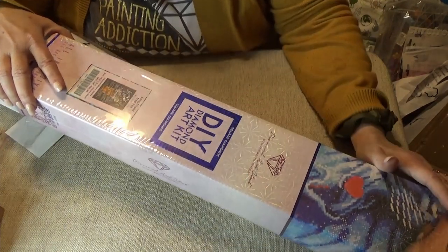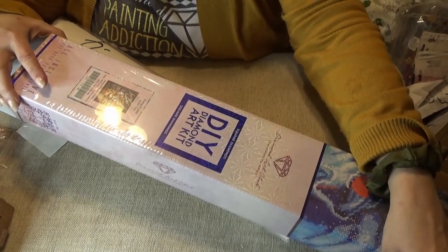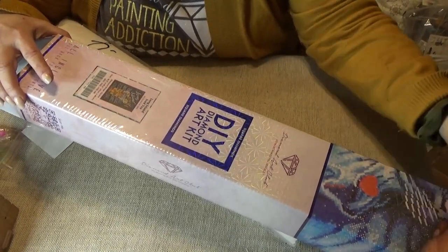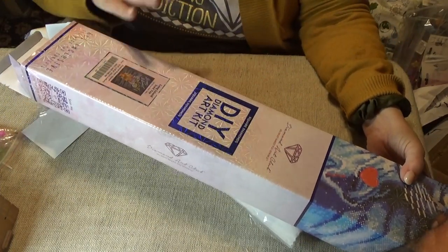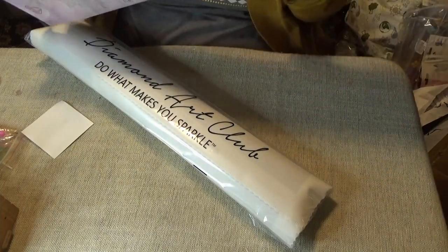And I'll show you how I've been putting these away — how I've been packing these away without the boxes. They take up so much less room, and you can find them just as easily. I'll show you soon.